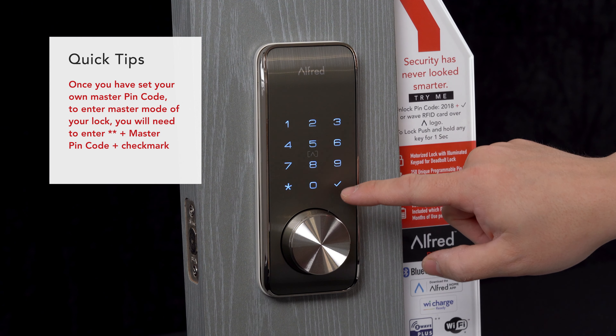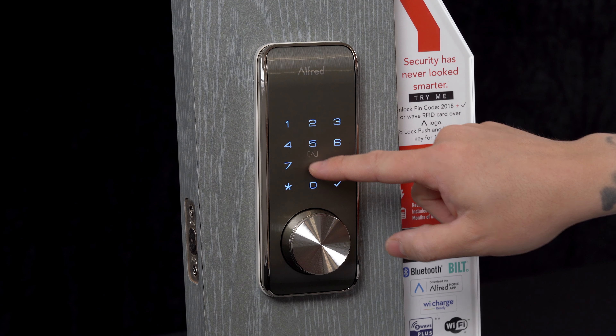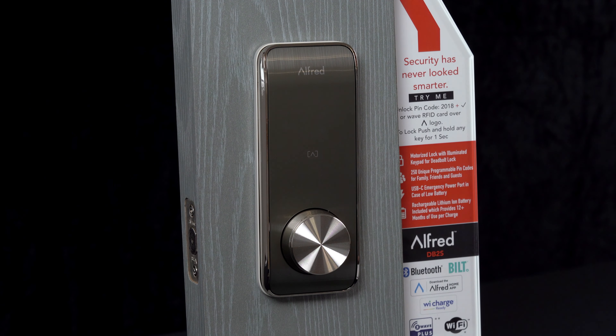Hit enter, then reconfirm by entering your new master pin code one more time. You've now set your master pin code and you're good to go to start using other settings on your Alfred smart lock.